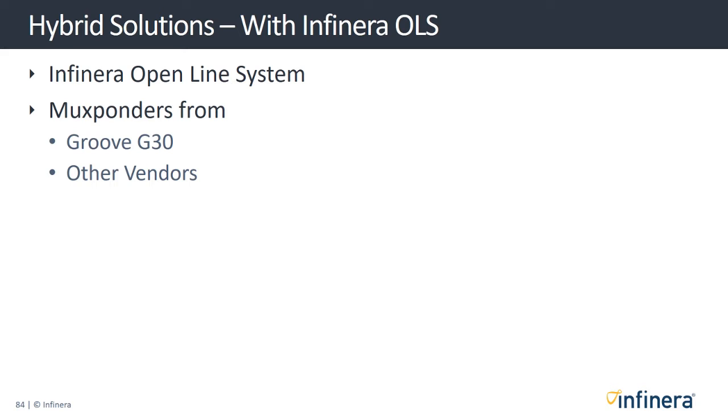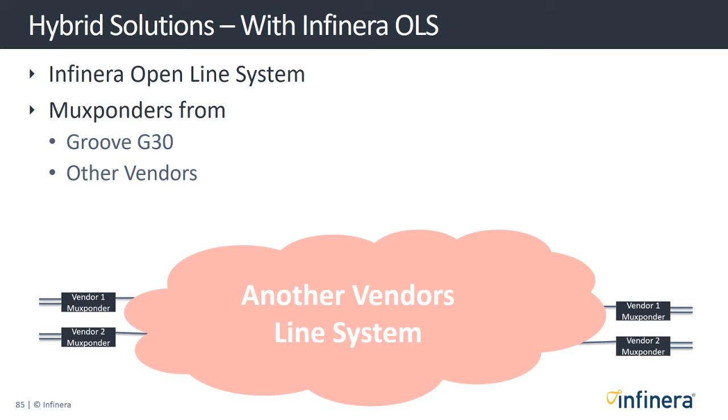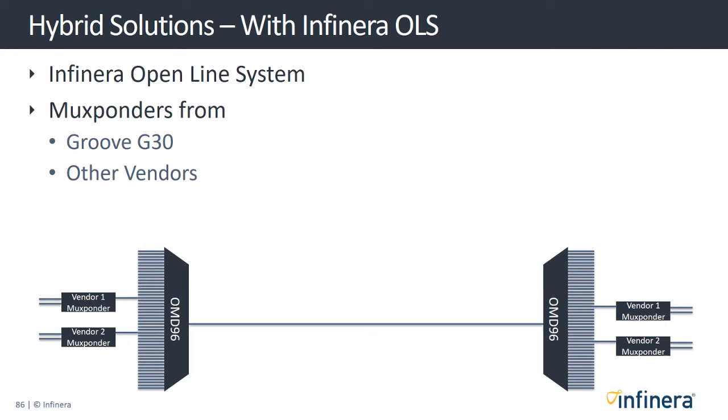In practice, many service providers will already have some older DWDM hardware that they want to replace but still make use of part of their solution that still works. In this example, the service providers have mux bonders from two different vendors that they are still using but have decided to replace the line system. With Infinera's open line system, they can still use the older mux bonders while utilizing our latest mux bonders on any unused channels.